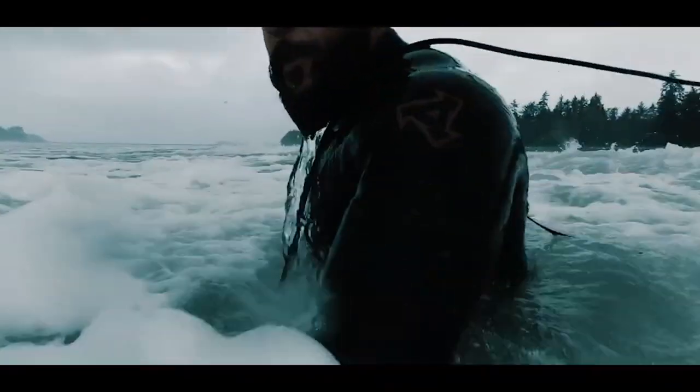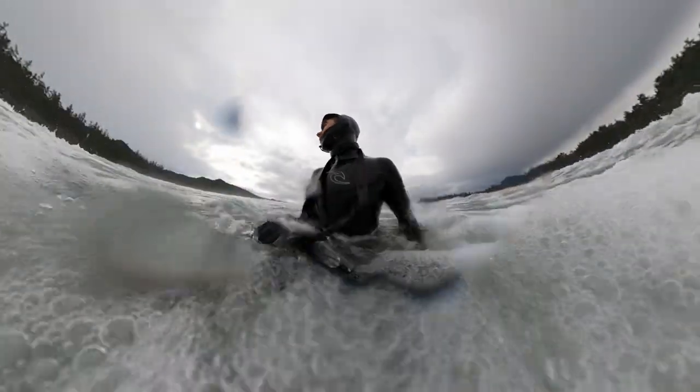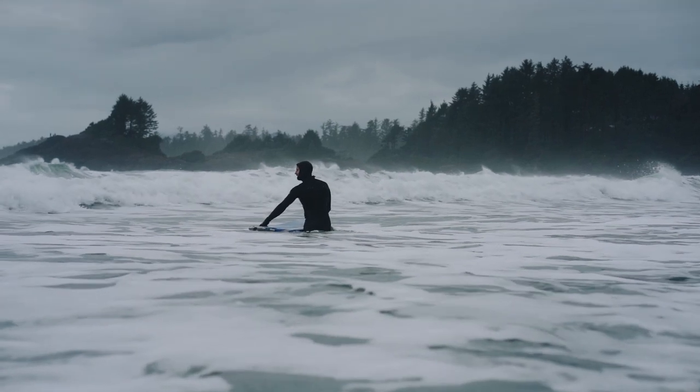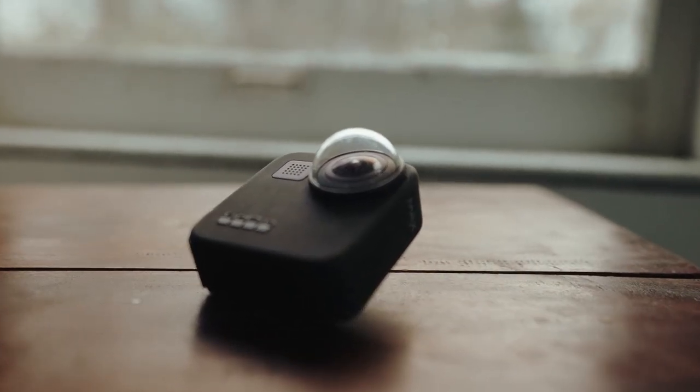The first key difference you're going to notice is the price point — one is $5,000, the other is $200. If you're wanting to get into doing more underwater stuff this summer, I would highly recommend just purchasing an action camera to really get your feet wet — see what I did there.